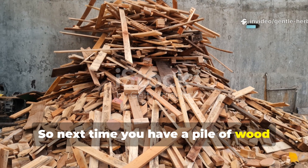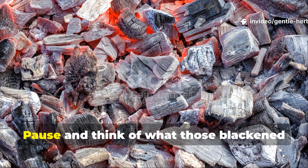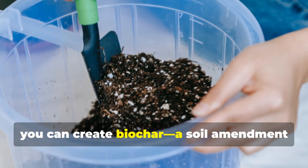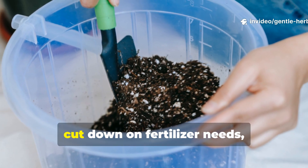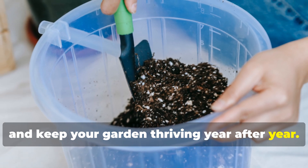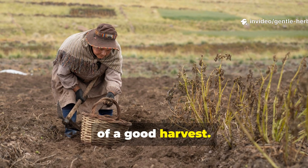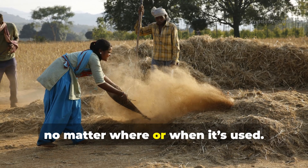So next time you have a pile of wood scraps or yard trimmings, don't just burn them and throw away the ash. Pause and think of what those blackened chunks could become. With just a little preparation, you can create biochar — a soil amendment so powerful it can bring tired soil back to life, cut down on fertilizer needs, and keep your garden thriving year after year. The Amish, indigenous farmers, and growers across the world have long known that healthy soil is the foundation of a good harvest. Biochar is one of those timeless tools that keeps proving itself no matter where or when it's used.